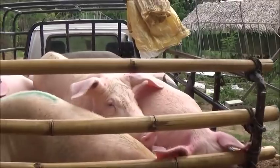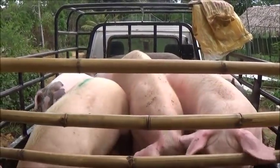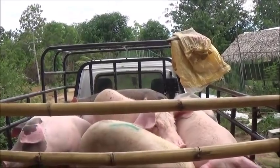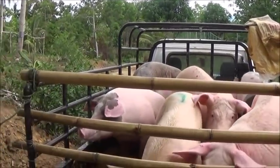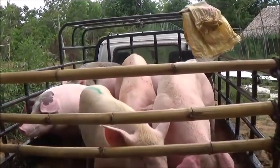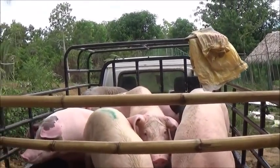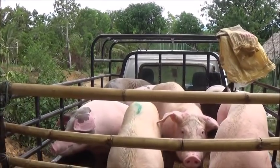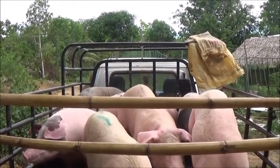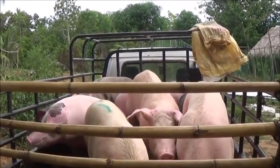It's not my problem if they fall out on the way home. We've got seven in there and these are the ladies heading out. These were either not good mothers or have never been bred, so they just got to go. I hate to see it happen, but it is what it is.